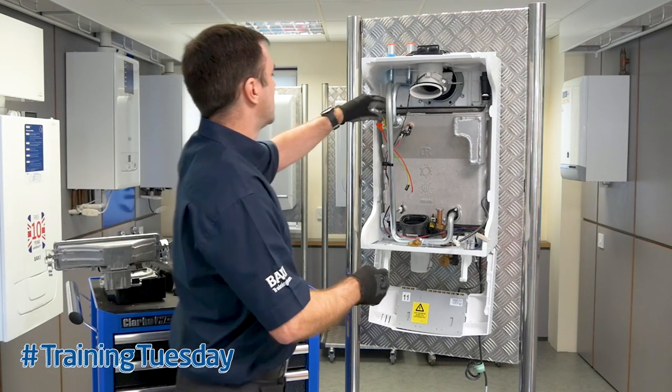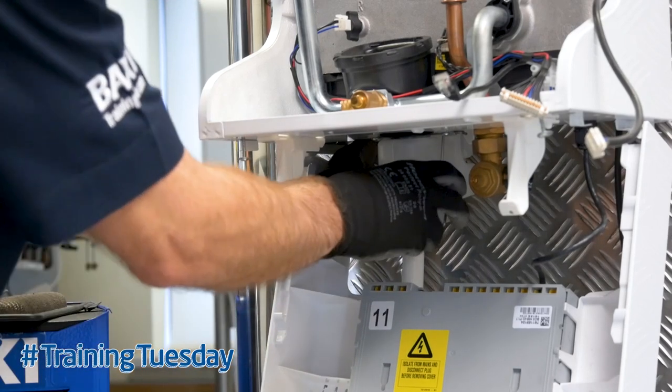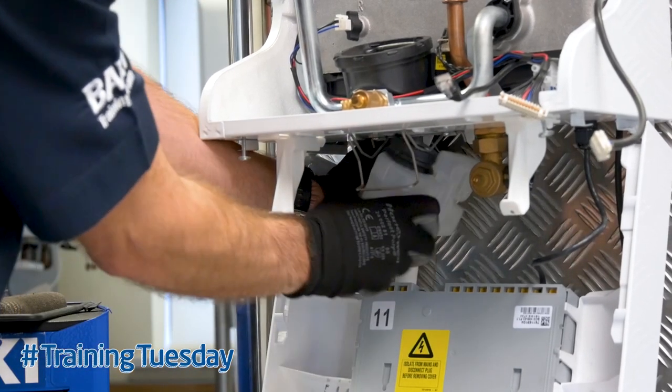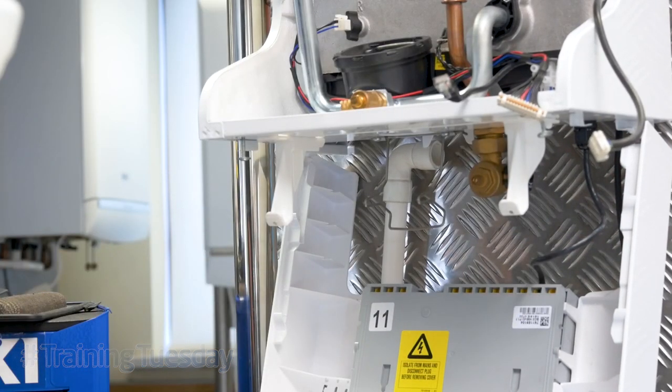Once that's removed, it's simply pulling the burner up, and of course removing the condensate trap — pull the clip forward, ease out the trap, and there you have it. You've fully stripped the boiler ready to be serviced.